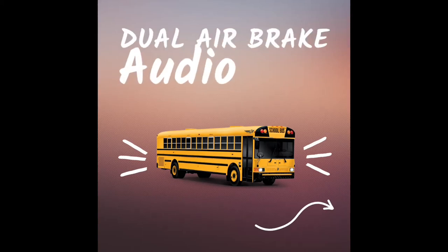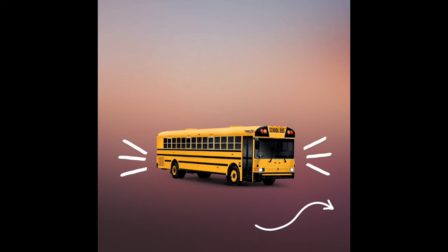Hi, I'm Donyea, and welcome back to The Busway. This is dual air brakes audio, created for the purpose of practicing your dual air brake checkout. Have fun.